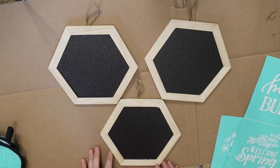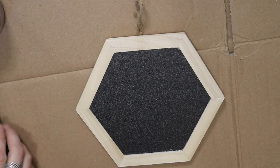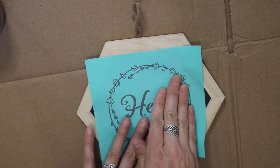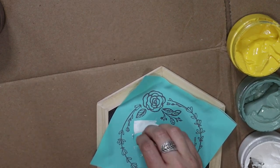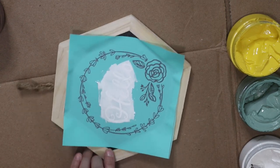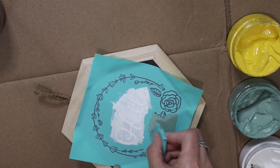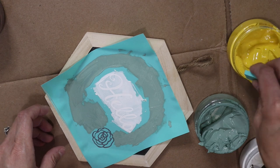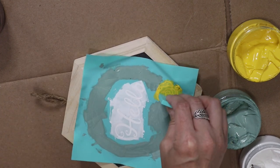For this DIY I'm using these Chalk Couture transfers. I love these — this pack comes with six, which I think is an amazing deal because you can make six different crafts. They're shaped like little bee honeycombs. I wanted to use three different ones: one that said 'Hey Bud,' the bee one, and one that says 'Let's Get Buzzing.' I'm using only three chalk pastes for all of these so they match: eucalyptus green, bumblebee yellow, and bright white. You can reuse these transfers over and over again — I'll link Chalk Couture in the description box below.